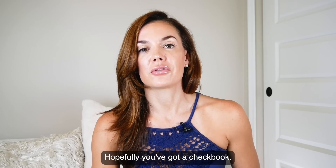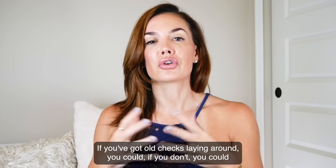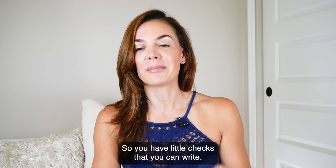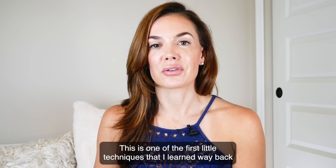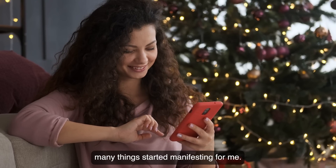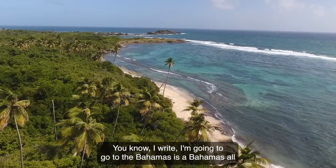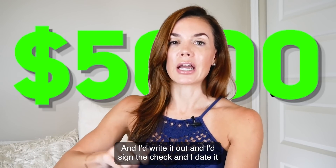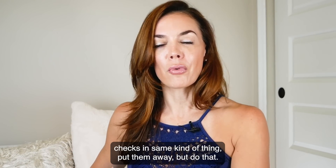Writing checks. Hopefully you've got a checkbook. This is a really great one if you've got old checks laying around. If you don't, you could go online and print out some images of checks and cut them up so you have little checks that you can write. The idea is that you're going to write checks for the things that you want. This was one of the first techniques I learned when I first started learning about the law of attraction, and it really turned me on to the law of attraction in a big way because so many things started manifesting for me. Like if I wanted to take a trip to the Bahamas, I'd write: Bahamas all-inclusive resort, $5,000 vacation. I'd write it out, sign the check, date it, and put it in a box.